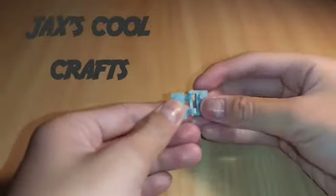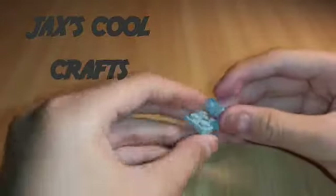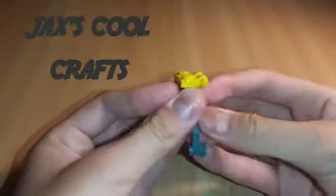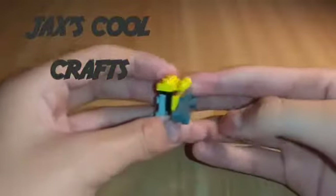To get started, get this piece and this piece and connect them together. On the one with no hook, put this black piece on like that, and put your yellow piece backwards facing that way. Grab the other yellow piece and put it next to the black one, then put your dark gray piece on top of the yellow one. Now there should be four layers like that.